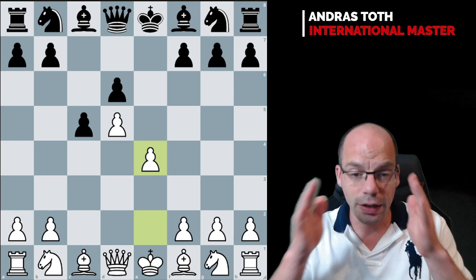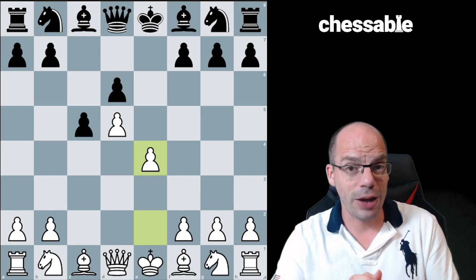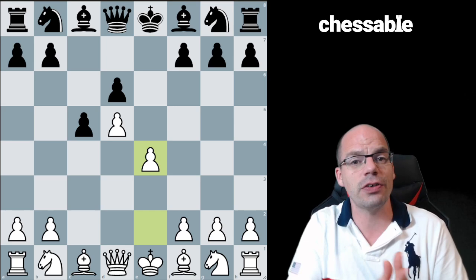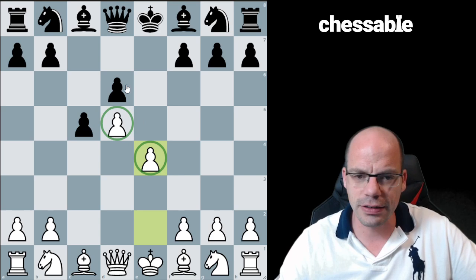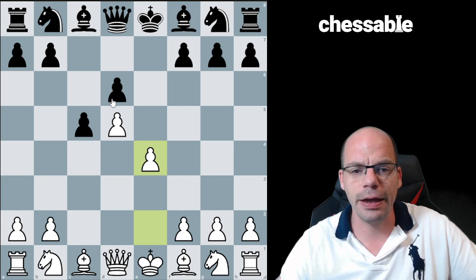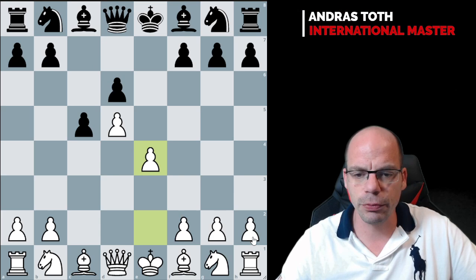Let's have a look at this position and discuss the respective plans for both white and black. Unlike the French structure that we discussed in the previous video, here the pawn structure features a little bit of an imbalance — it's not symmetrical. White has got the pawns looking one way, black's pawns are looking the other way. We also notice that if we draw a line between the C and D files, white has got a pawn majority on the kingside and center with his five pawns against four of black's.